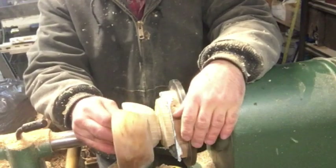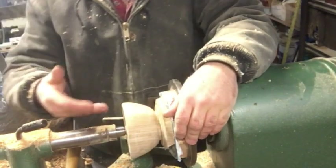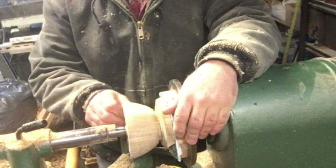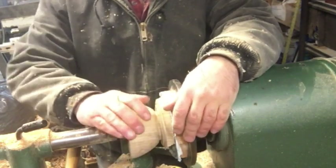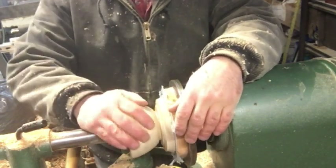After getting fairly close to the shape, I'll come in and start hollowing out the inside. The rest of the exterior I'm going to take down with sanding.